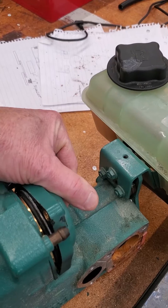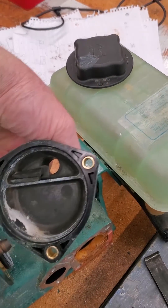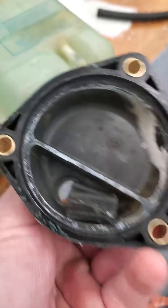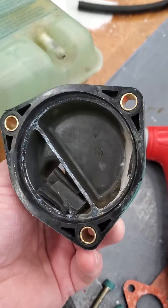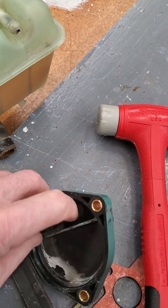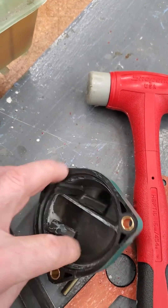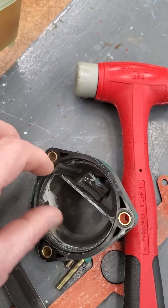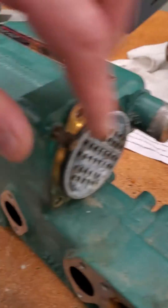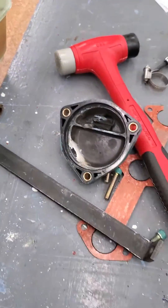When he pulled this end cap off, interestingly enough, what we found inside was impeller pieces — three pieces of an impeller are in here. As you can see, this would block off a tremendous amount of the passageway here for the heat exchanger core.